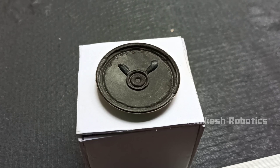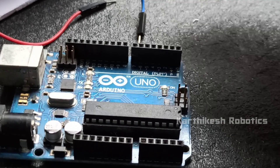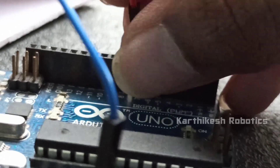That's it. The wire connection is very simple. The speaker's negative pin goes to GND. The positive pin goes to the digital sound pin.